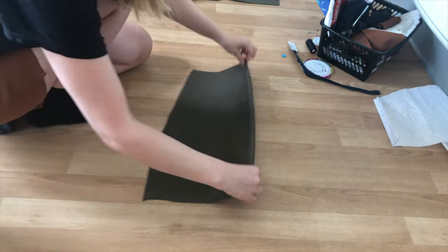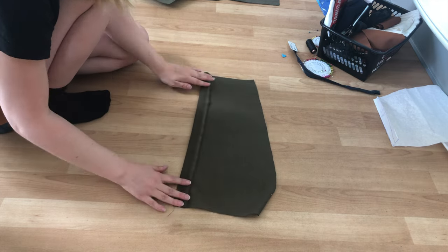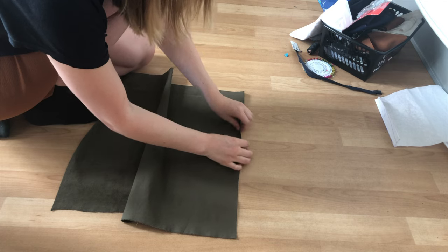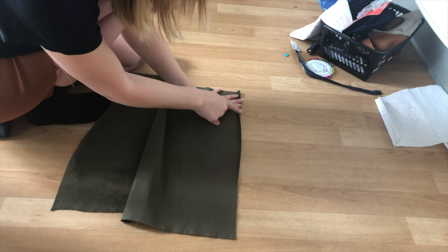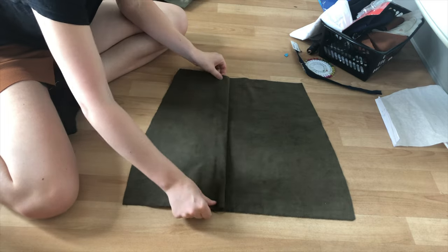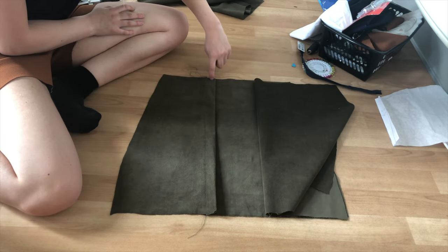For the skirt, take the smaller front piece and fold the straight edge in by one inch and top stitch it down. Do the same for the other skirt piece but fold it in by your chosen seam allowance. Next, put the skirt pieces on top of each other so they overlap by one inch, and then stitch where the overlap is so they become one piece.